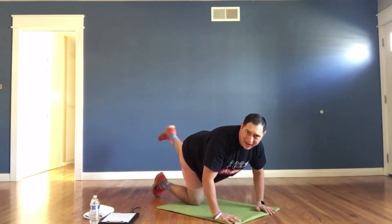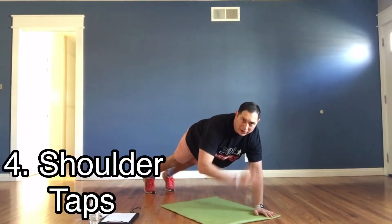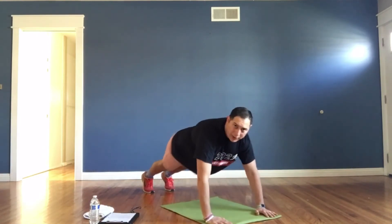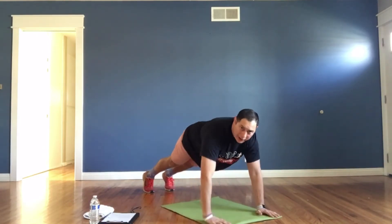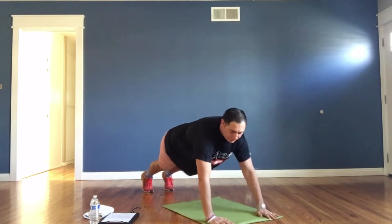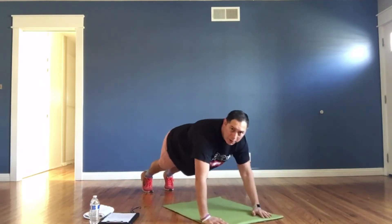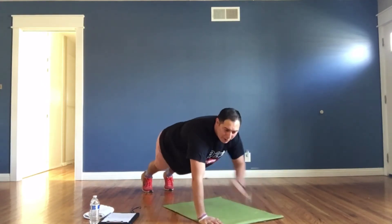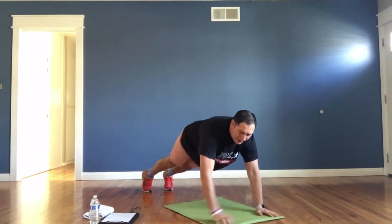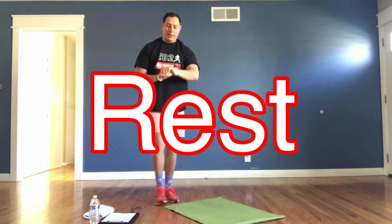Shoulder taps! Get into push-up plank position and alternate — go, switch, tap your shoulder. Hold your body up, keep your back straight, knees off the ground. If you need to drop down for a quick second, that's okay — jump right back in. You're doing great, keep up the good work. Almost done with round one. And time — rest! One minute rest, my friends.